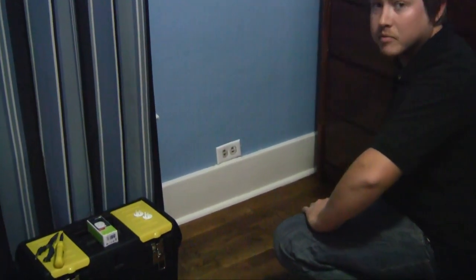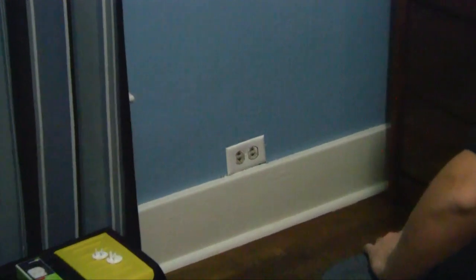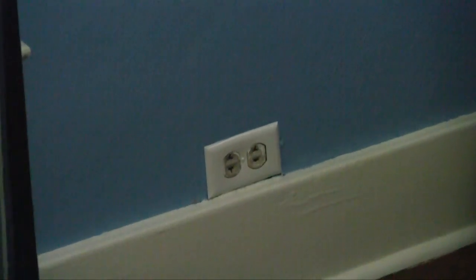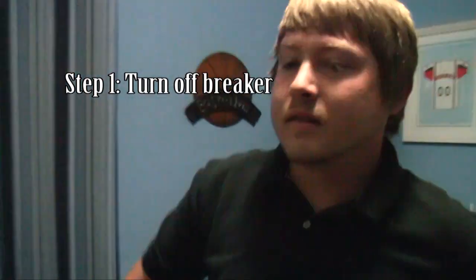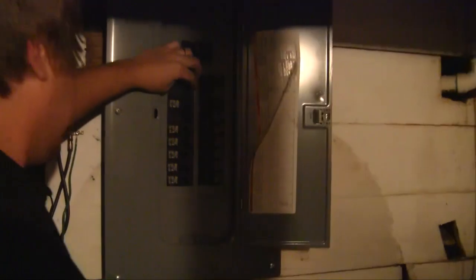Now the easiest way to tell that these outlets are outdated is that they don't have the ground plug in them, and that is a no-no. So the first thing we've got to do before we get started is cut the power off. We've identified what breaker we need to throw.